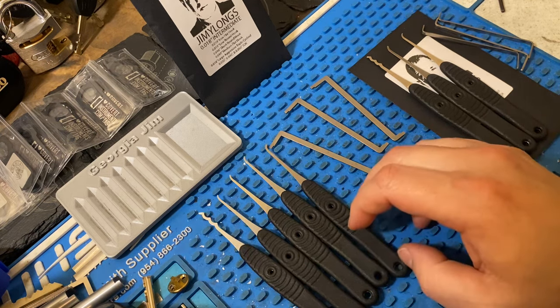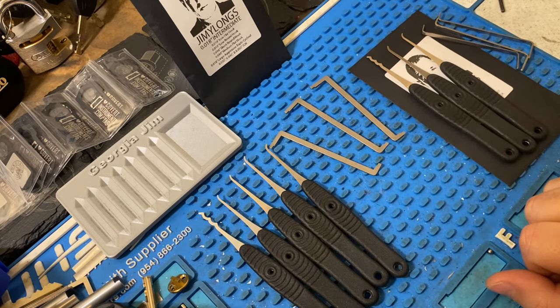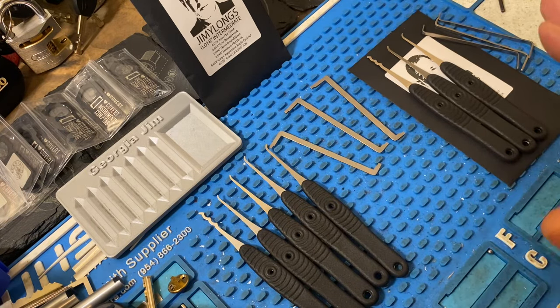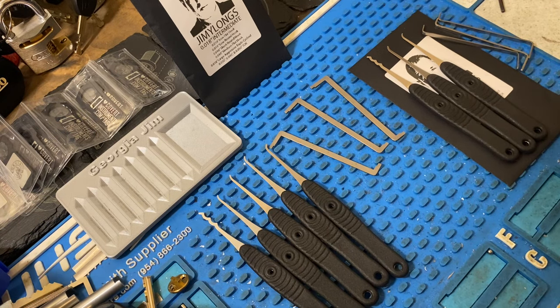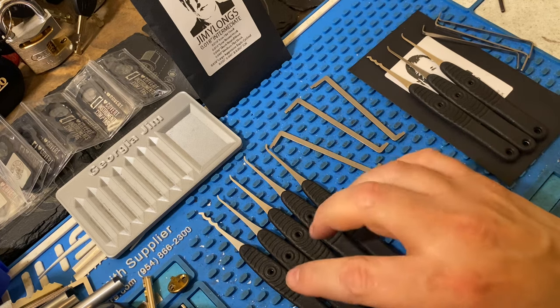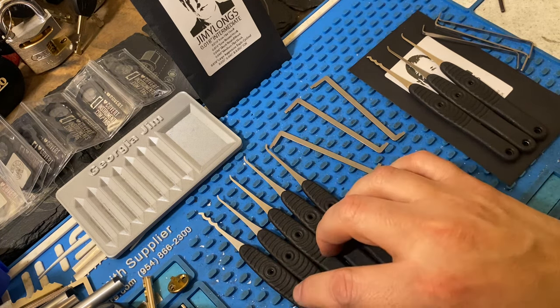These are all in 18,000 thousandths, so these are not pry bars — they're not weak by any means, don't get me wrong — but they're not as stiff as something like his 25 or 23,000 thousandths picks. But these are absolutely great picks and can take a ton of abuse.